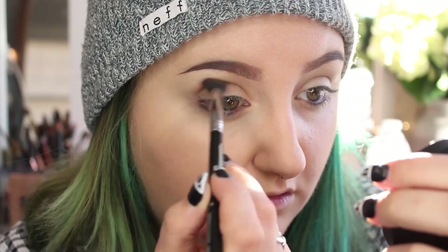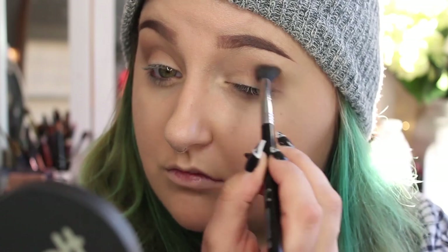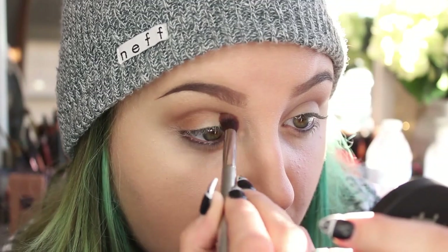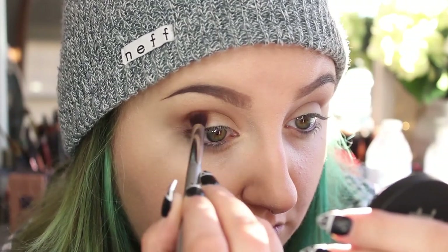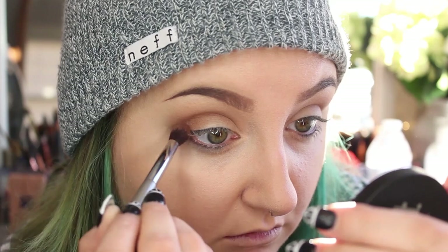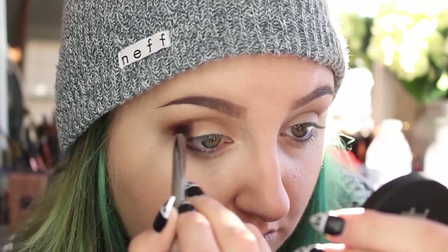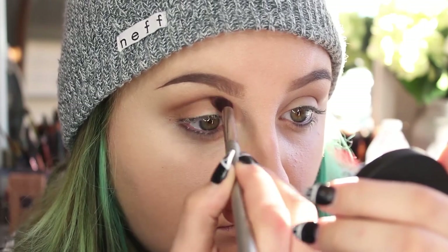The first color I'm going to use is Blur. I'm going to take it on a Sigma E40 fluffy blending brush and blend it all over my lid as my transition shade. Then I'm going to take my IT Cosmetics Airbrush Blending Crease Brush No. 105 and work the color Unseen into the crease.